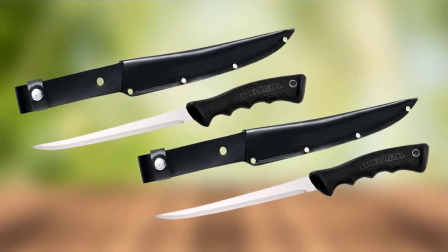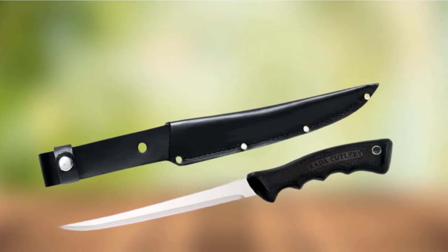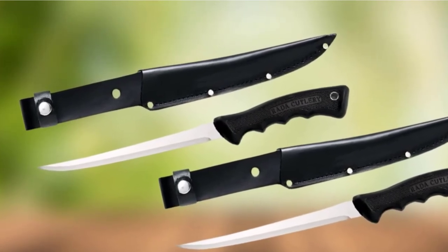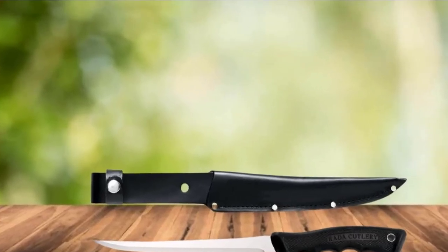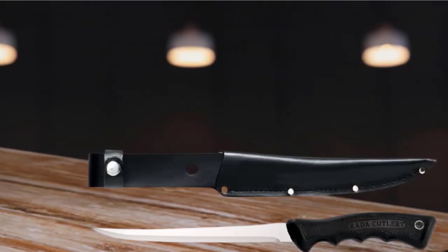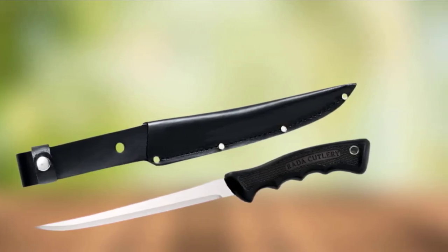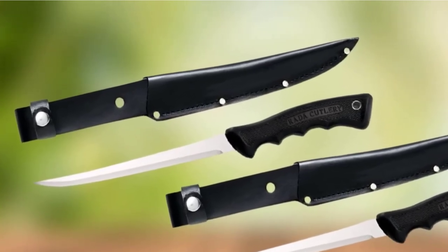According to Radicutlery, this fillet knife is particularly suitable for fishermen, offering a flexible and lightweight design with surgical-grade steel and a sturdy leather sheath for storage. While not primarily a boning knife, the manufacturer claims it can also be used for removing bones from meat. The Radicutlery 12¼-inch fillet knife features a non-slip grip for adequate handling even in wet environments. The main complaint is the poor quality of the leather sheath, though that's a minor inconvenience given the knife's many perks.